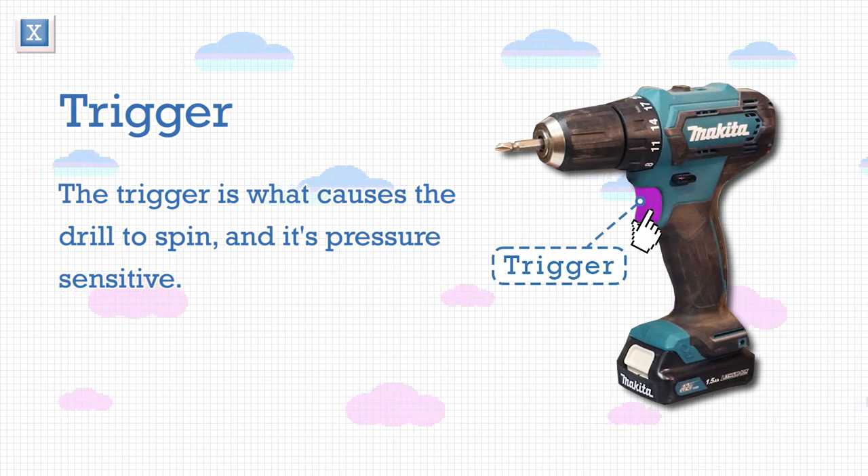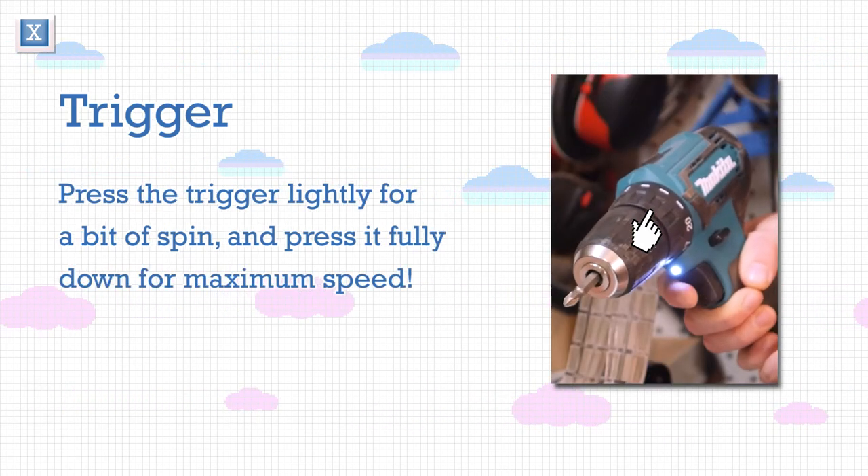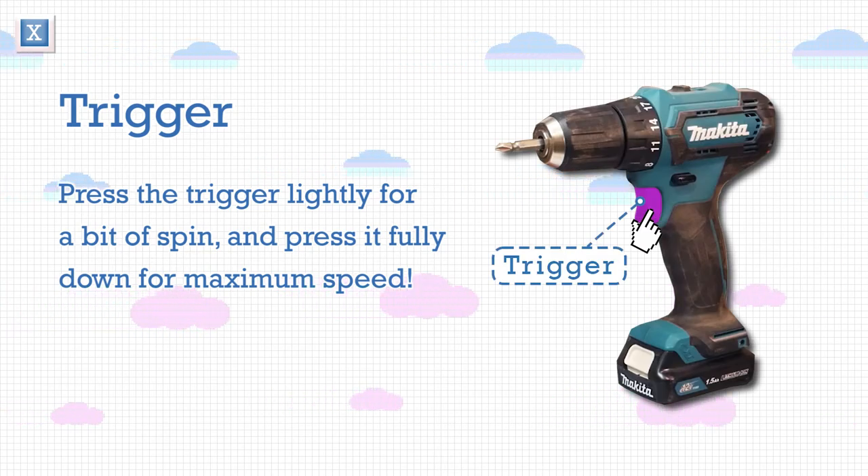The trigger is what causes the drill to spin, and it's pressure sensitive. Press the trigger lightly for a bit of spin, and press it fully down for maximum speed.